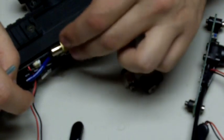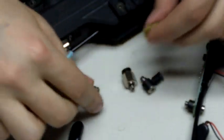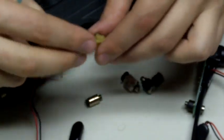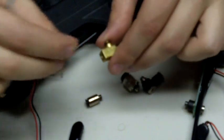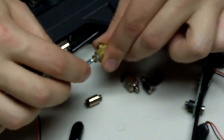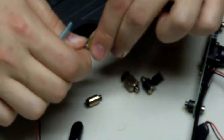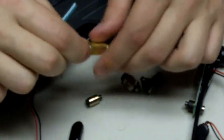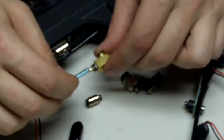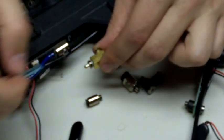Another option instead of using these push connect fittings is to use a barb. You can buy a barb with 10-32 threads that connects to 4mm hosing and just push it right on there. I'm not going to do it now because it stretches the hosing, but there you go — you've got another compact QEV. You just push to connect onto the barb and you're good.